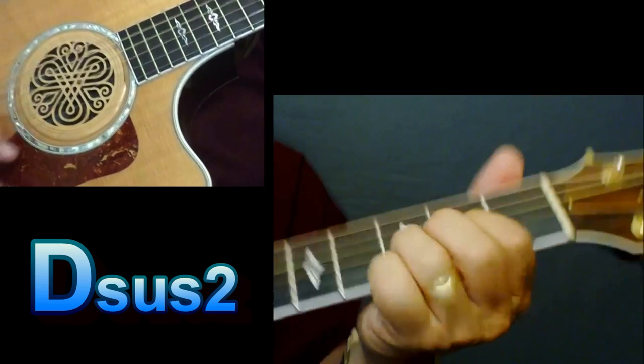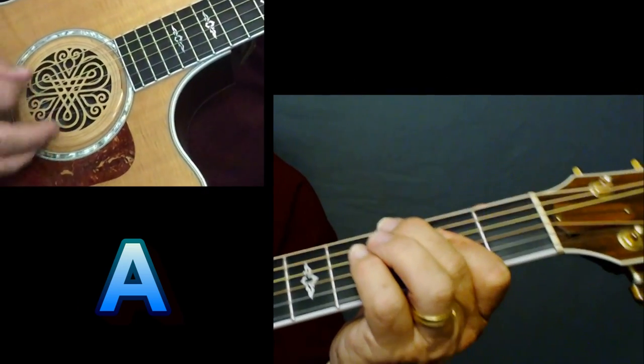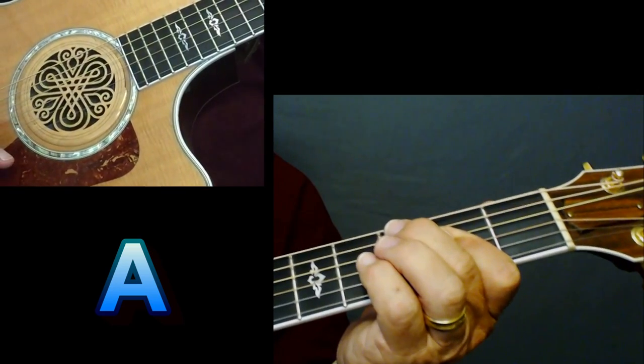'Money can't...' You hit that A chord on 'can't buy happiness.' Now he's going into the chorus.